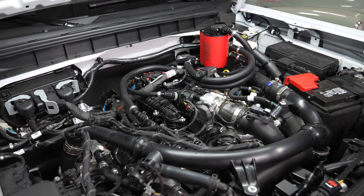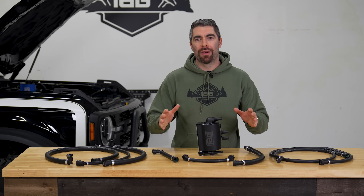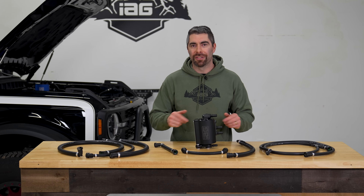By keeping your engine clean and running efficiently, the AOS contributes to the longevity and performance of your Bronco. So that's a quick rundown on the IAG Air Oil Separator and why it's a must-have for your Bronco. If you have any further questions, please feel free to reach out to our CSR team, and I'll see you guys in the next video.